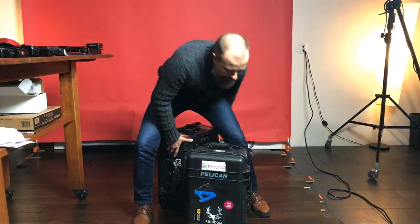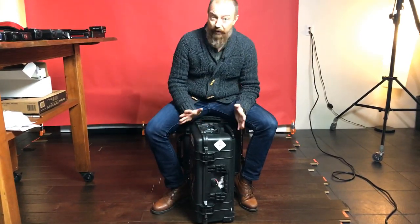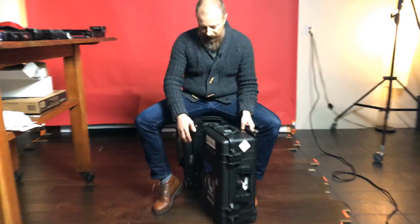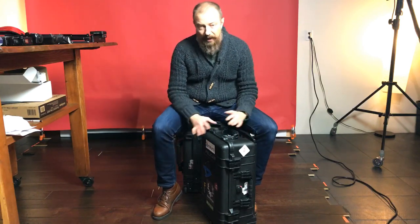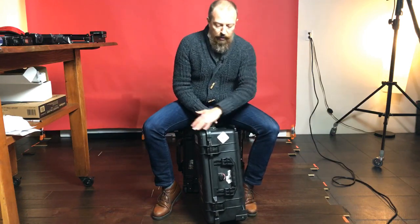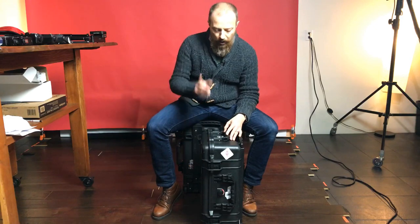Let's talk about this specific smaller case, the 1510. I bought it on a Black Friday special — I think it's about $200 and I got it for something like 40% off. It was too good a deal to pass up. When I ordered it I thought I was ordering a bigger one, more like the one I'm sitting on. When it arrived I was actually a little disappointed at how small it was. But then I realized what I had ordered in my Black Friday haste was the one designed for carry-on on all airplanes.